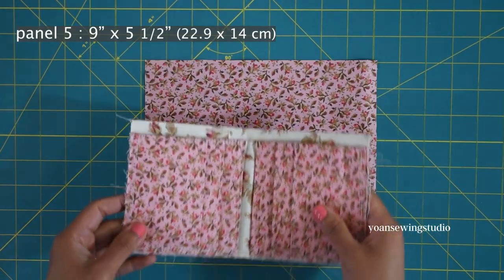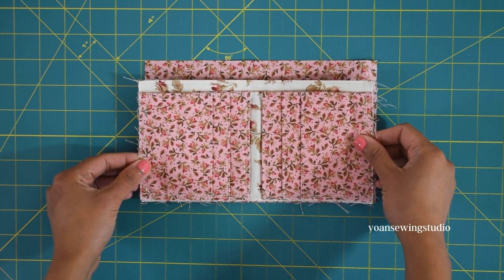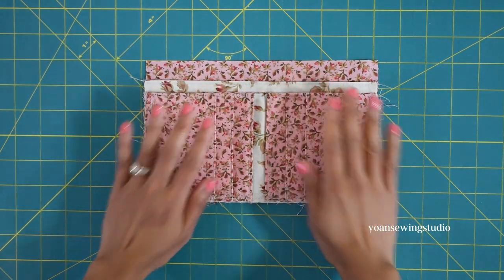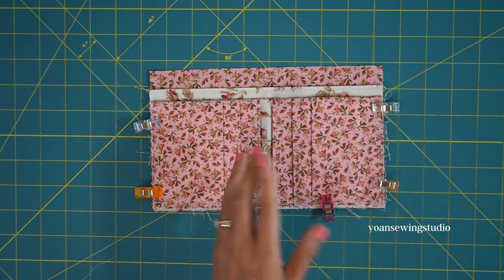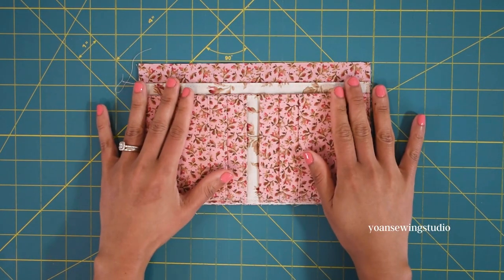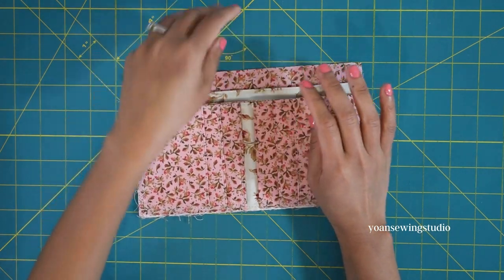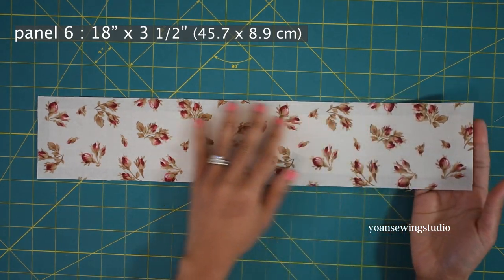Take panel five and lay it right side up, then take the pocket panel and lay it on top right side up. Align the sides and bottom edges and baste stitch with one eighth of an inch seam allowance. You should end up with something like this — you can see the two money compartments forming.